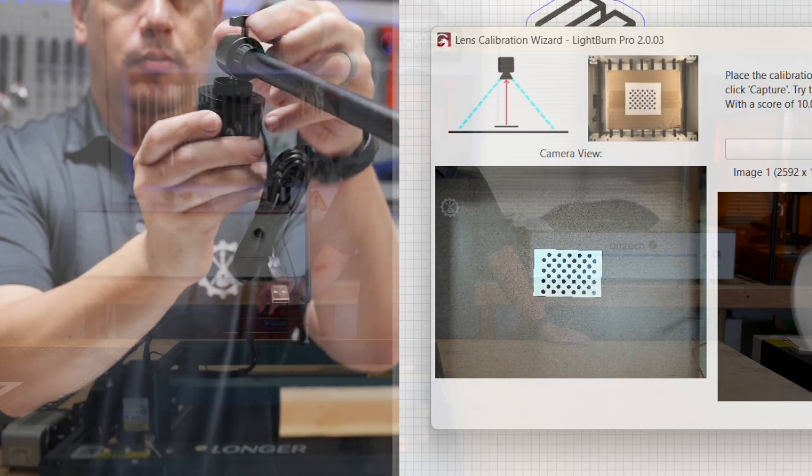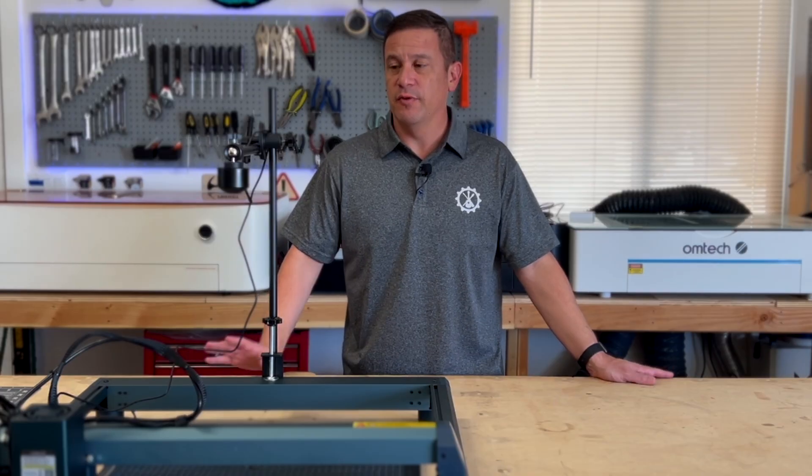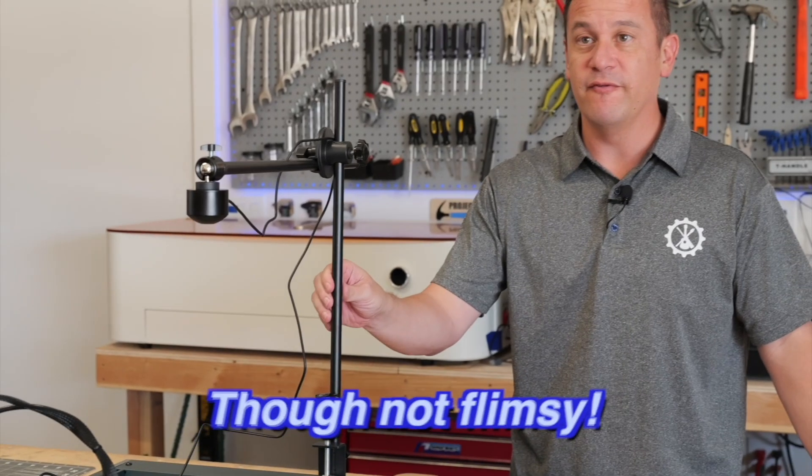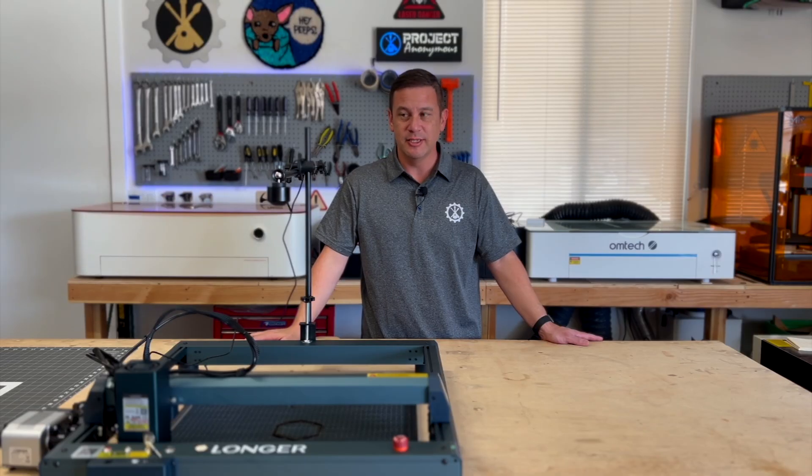Now, after setting up and installing this Longer Camera Kit, here's some of our initial thoughts. Some of my critiques for this camera kit is that, though not flimsy, it is very easy to bump and get out of alignment pretty easily.